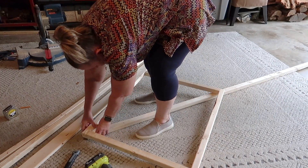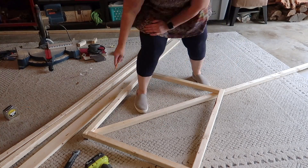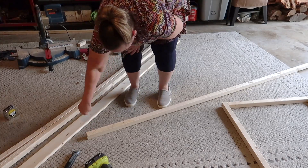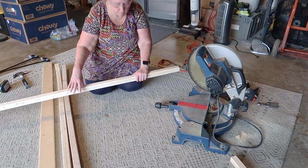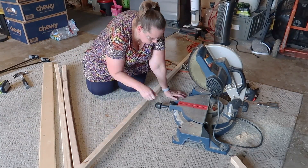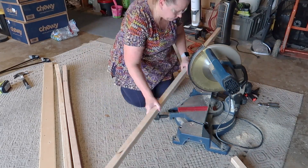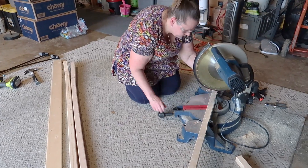Instead of measuring everything and cutting at perfect angles, what I'm doing is taking the frame, placing the piece of wood under it, marking it using the frame as a guide, and then cutting where I marked it. And once I've cut it, you'll see in just a second — it's a perfect fit.